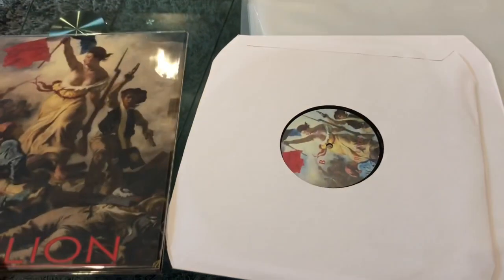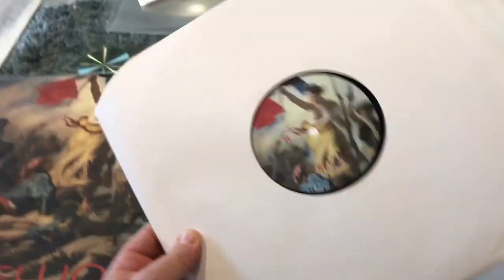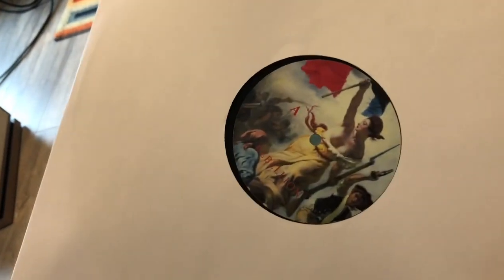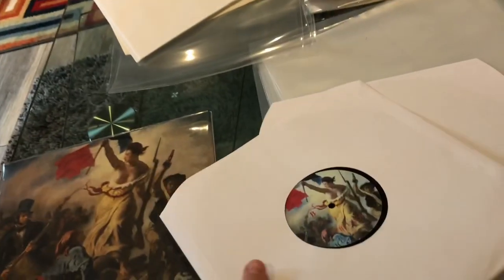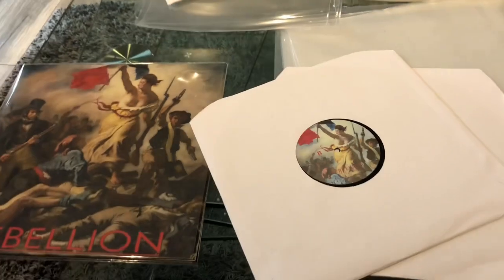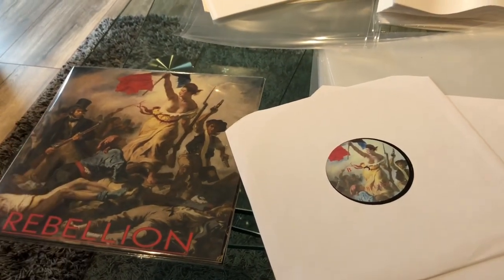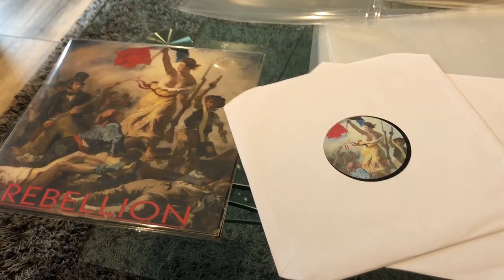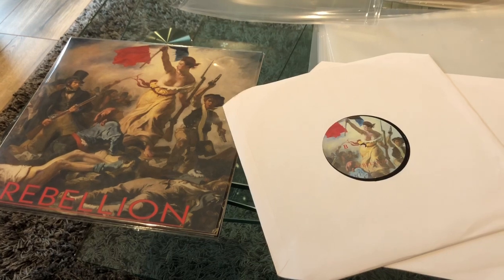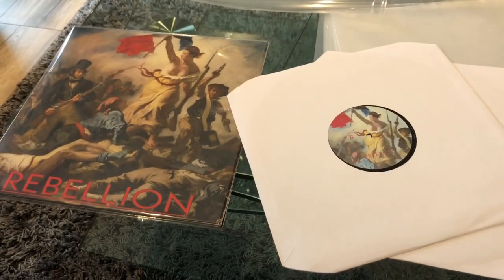Rebellion. This is a truly unique piece — it was pressed from the cassette recording and offered to me for my birthday. They put it on two records with a special label that uses part of the cover artwork. I hope you enjoyed this video. If you liked it, push the like button, and if you're not subscribed, please subscribe. See you next time, thank you, bye!